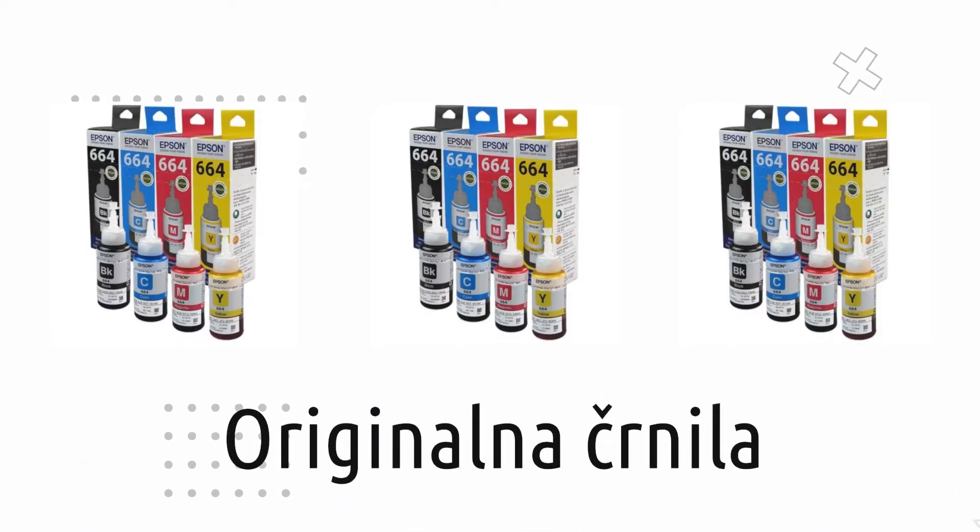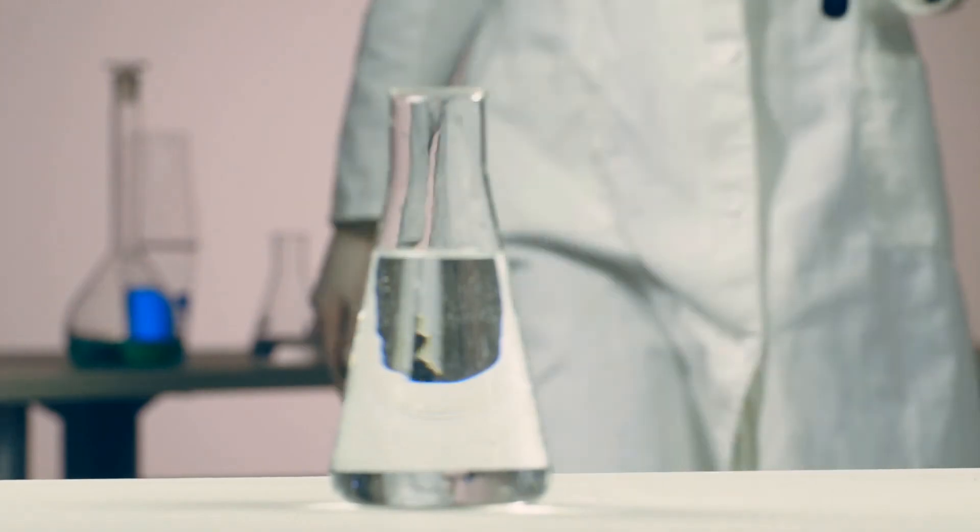With our inks you will rarely need any head cleaning, even if you don't print often. A whole month without printing is no problem for our inks.